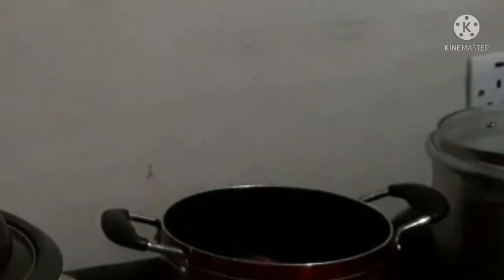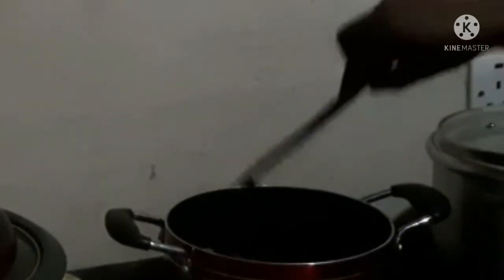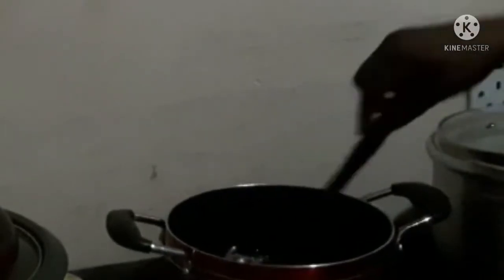I add all the veggies and sausage into the oil to fry, and then I add in chili powder and Maggi. You can add any spices you like, but I use what I like.